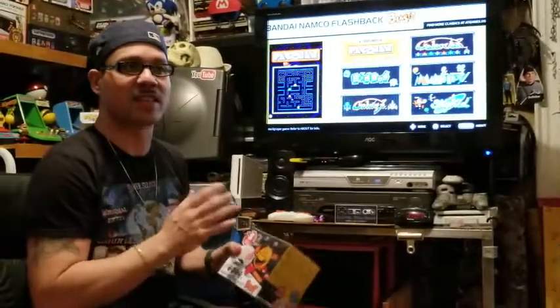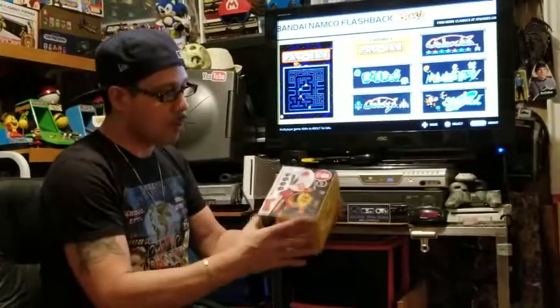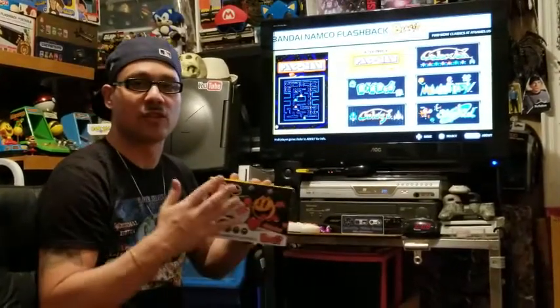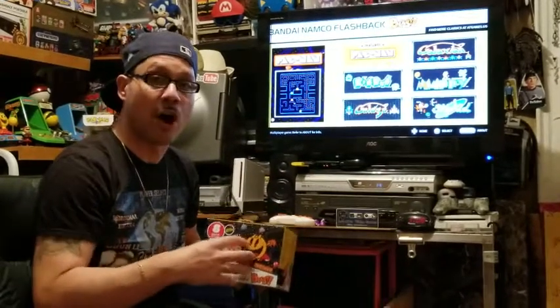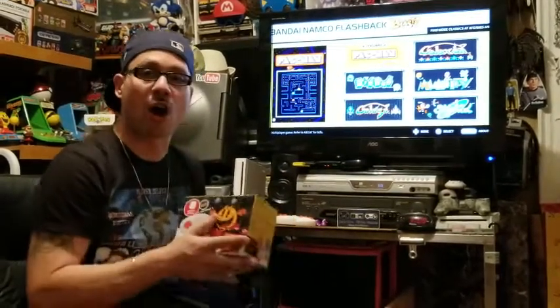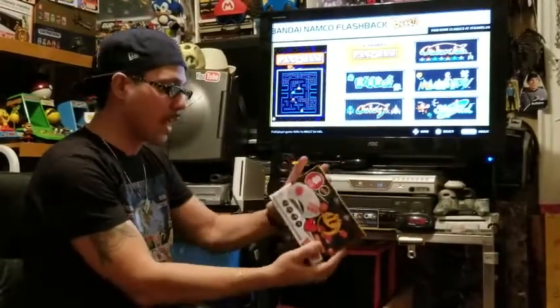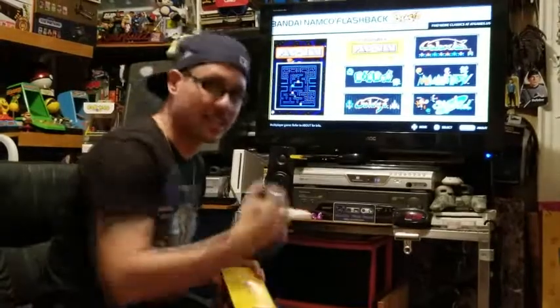There was a lot of negativity about this and I don't understand it. I've looked through the box, I've looked at all the advertising for it, and there's nothing in here that says you're going to get arcade emulation. That seems to be the biggest thing everyone's talking about — that the ROMs being used on this are the Nintendo ROMs, not arcade emulation. And I don't see that claim anywhere.